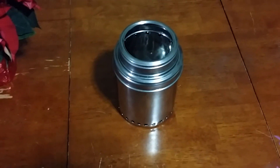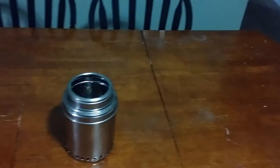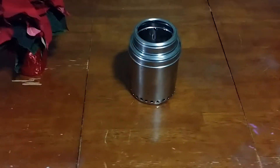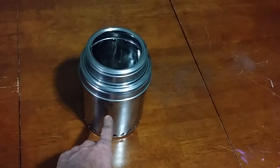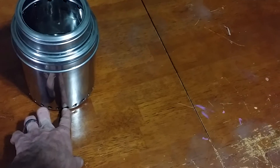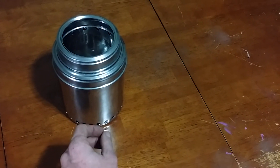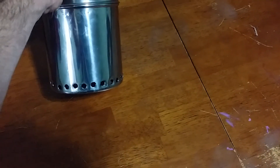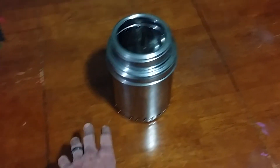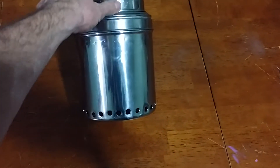So once I get some wood chopped up, I will throw it in there, ignite it, and we will do a burn test on this to see how well it performs. I may need to make some adjustments. I'm going to get a hose clamp and put it down here at the bottom — one with the type of end that you can just untwist with your fingers — so that you can be out on a backpacking trip and adjust the air accordingly so that it burns the best.